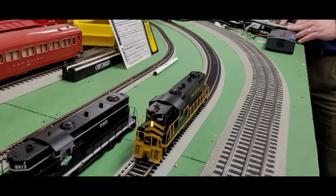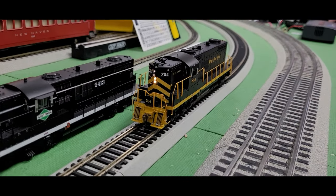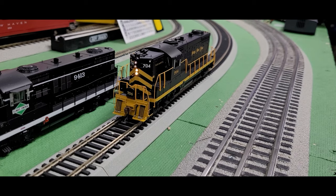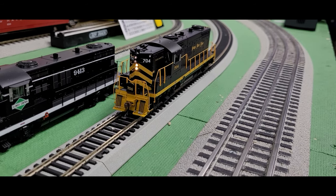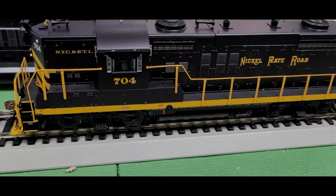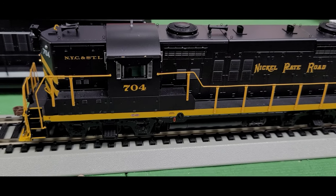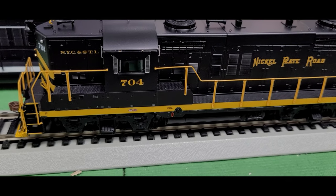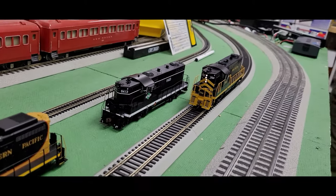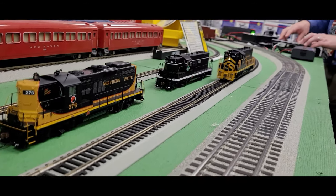We're going to take a look at the Nickel Plate Road GP18, and one of the reasons I wanted to look at this one is the Mars light feature — I think that's a neat thing to check out. Let's start her up. There are the engine sounds. Let's get that Mars light pulsing. Now let's hear the horn, and here's the bell. This engine actually even talks to itself — you can probably adjust that volume when you get the engine home. It sounds like the engineer and conductor having a conversation with each other. That's a pretty neat feature.